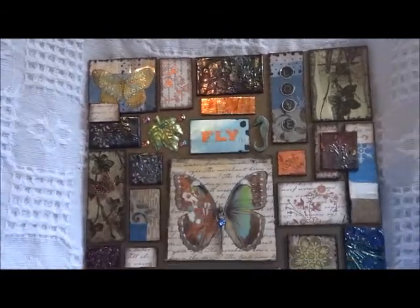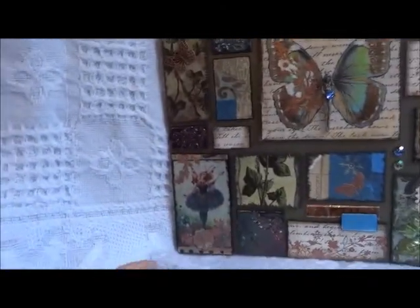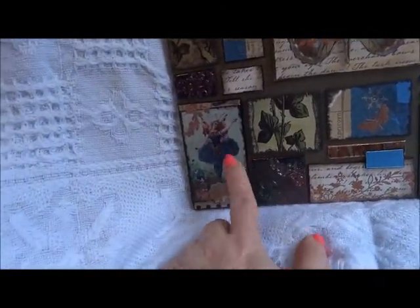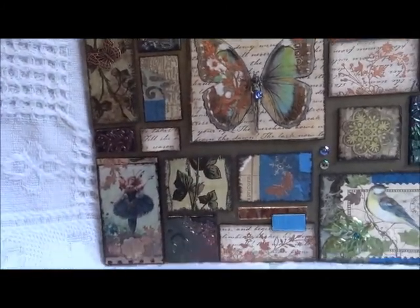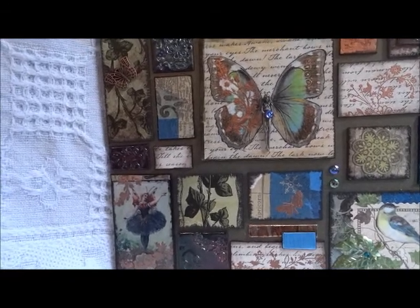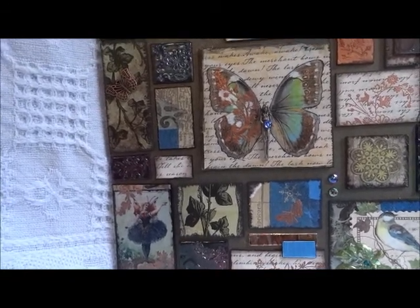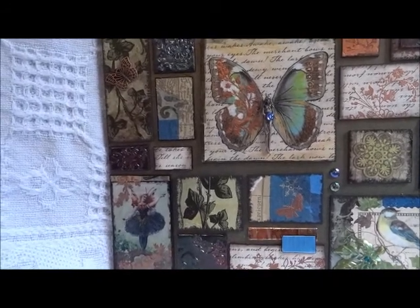This little fairy and these wings I downloaded from Graphics Fairy blog. She has so much beautiful stuff that you can download for free — I found that's a great place to go and find images.